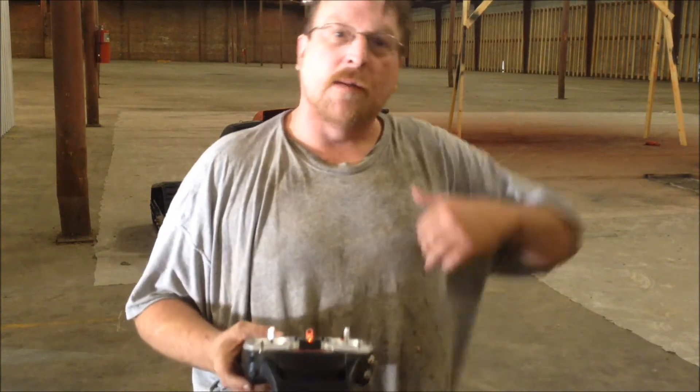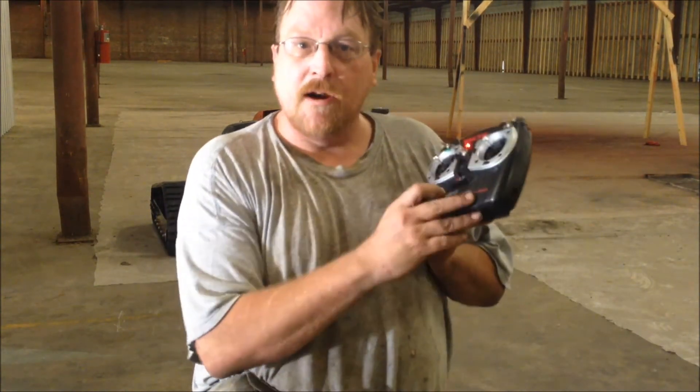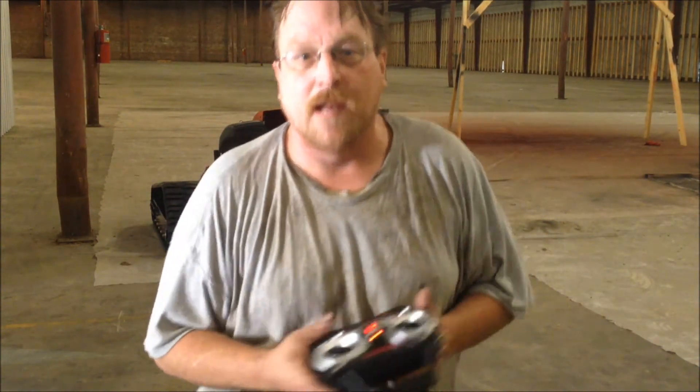Okay, what I'm going to do is drive down to the other end of the warehouse, run the remote off. The engine's supposed to stop and the failsafe kicks in. We'll test the blade functions and all that, but here we go. Let's do this.